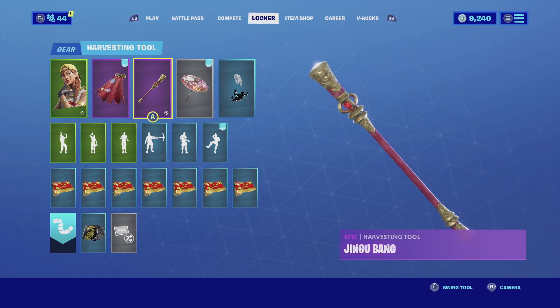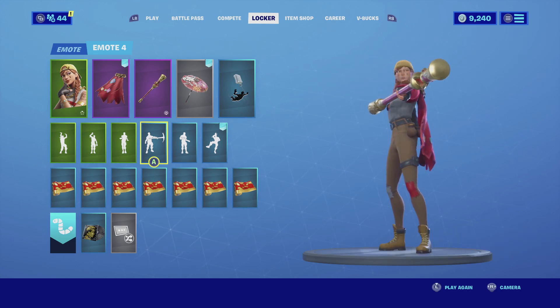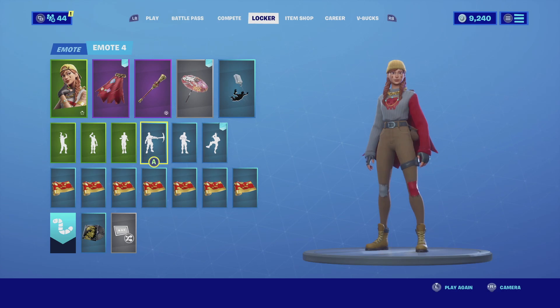For the harvesting tool I'm going with the Jingu Bang. The Jingu Bang is gold with red - the red complements the red on the skin really well, and the gold goes perfectly with the gold the skin already has.